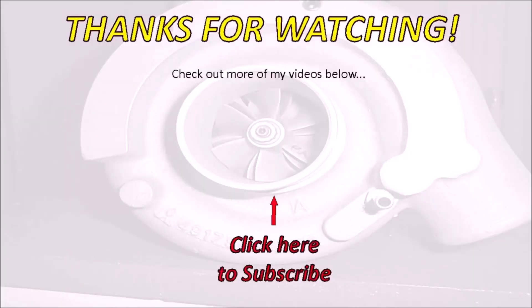The only thing left is to subscribe and hit the like button. Welcome back, see you in the next video.